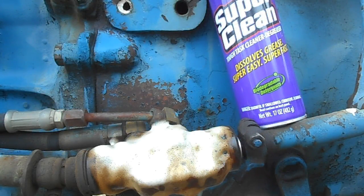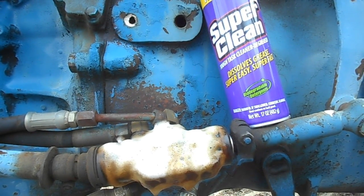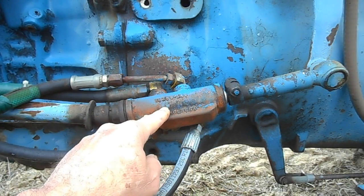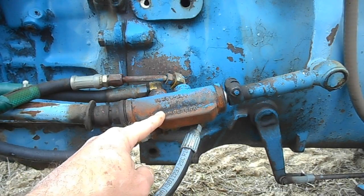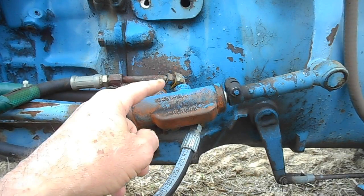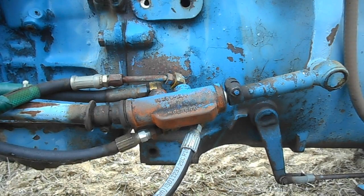This is the part out here on the tractor that I wanted to show you. I got out here and realized you can't see it real good because it's nasty, so I hit it with a little bit of Super Clean to clean it up so we can actually see it. There is a number on it. This part right here is the hydraulic control valve in the aftermarket add-on power steering that's on this tractor. And the thing has gone to leaking, bad enough that I need to get serious about trying to find a replacement part.